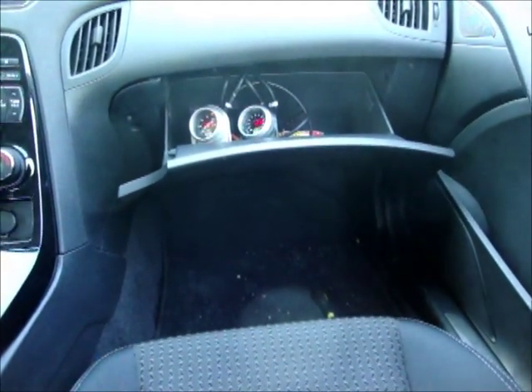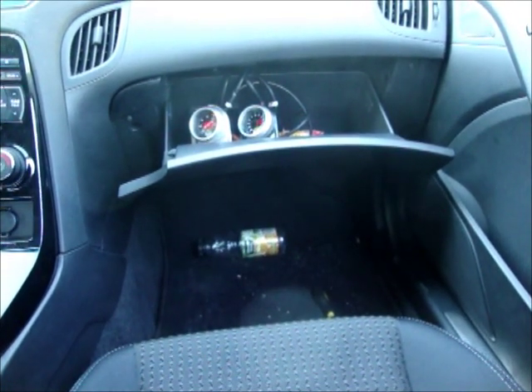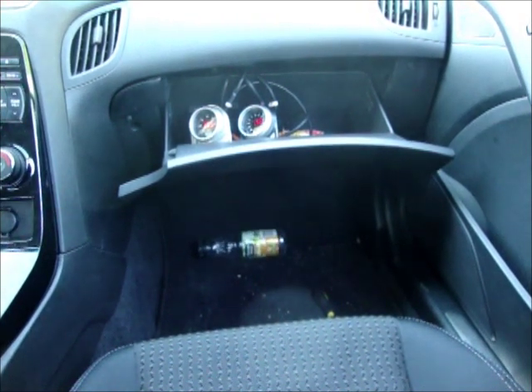Okay, so we're now driving down the street, leaving you guys to see the gauges. It's my temporary setup until I get my center stack done. Windows are up.